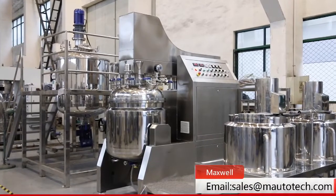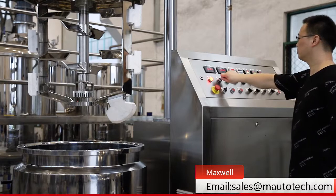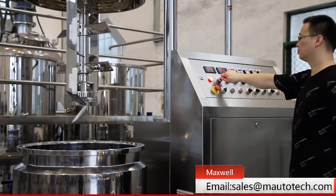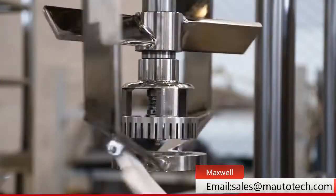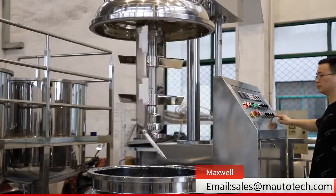This machine is a 250-liter vacuum emulsifying mixer unit. It is widely used in the cosmetics industry. It consists of three parts: vacuum emulsifying mixer main pot, oil phase pot, and water phase pot.